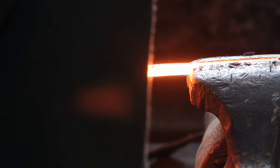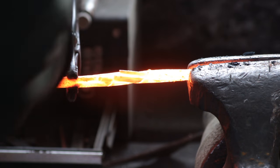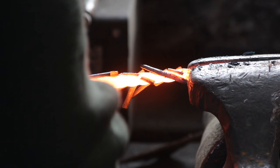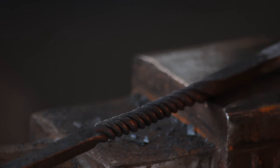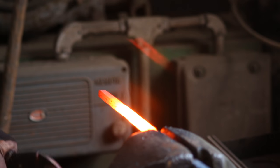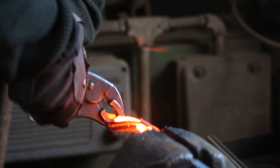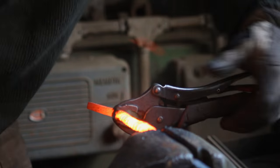So then pop over to the vise and the first four and a half inch section you want to twist counter clockwise. Make sure you get it nice and even. Now I did go into a bit more detail on rope twists in a previous video so go back and have a look at that if you're a bit flummoxed by all this. And then the second four and a half inch section you want to twist clockwise. That ensures that when we fold the bar over our twists will be heading in two different directions and you will get a wheat sheaf effect which is quite nice.